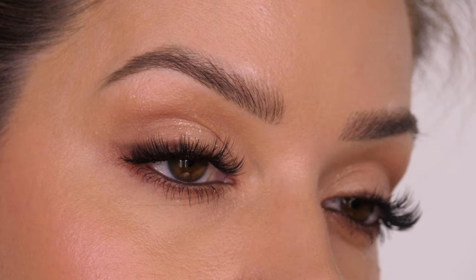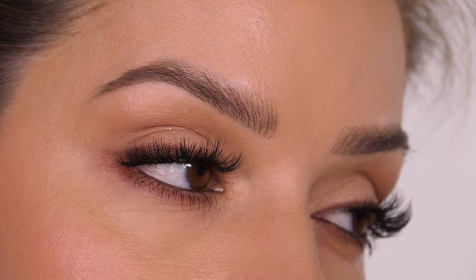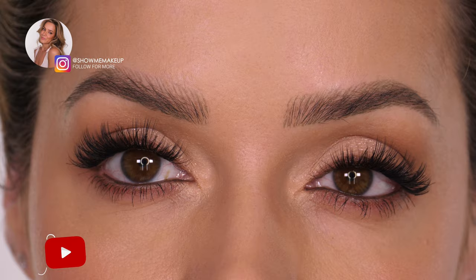This is the finished look, perfect for any daytime event or special occasion where you need your makeup to look polished but also still very natural. I will list and link all the products I've used in the description bar. Please subscribe if you are new to my channel, give the tutorial a thumbs up if you enjoyed it, and I will see you in my next tutorial. Bye guys!